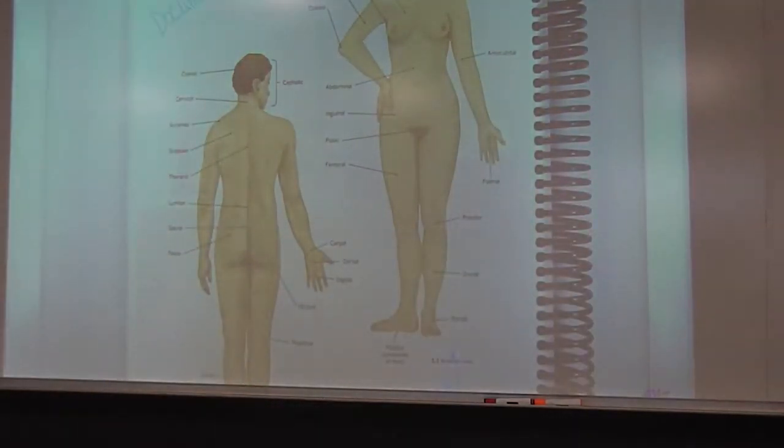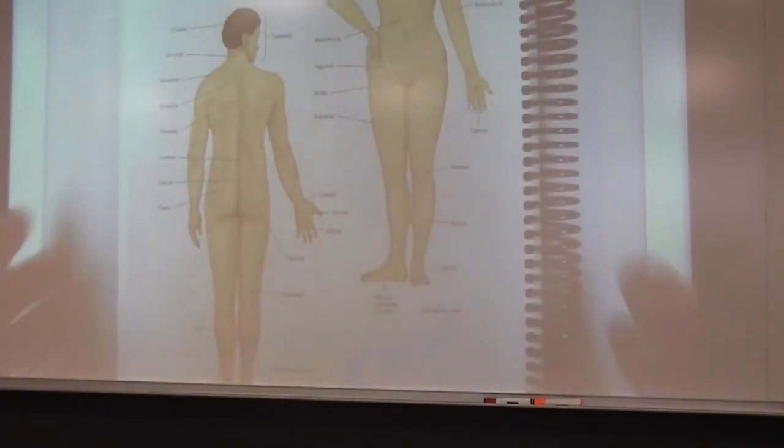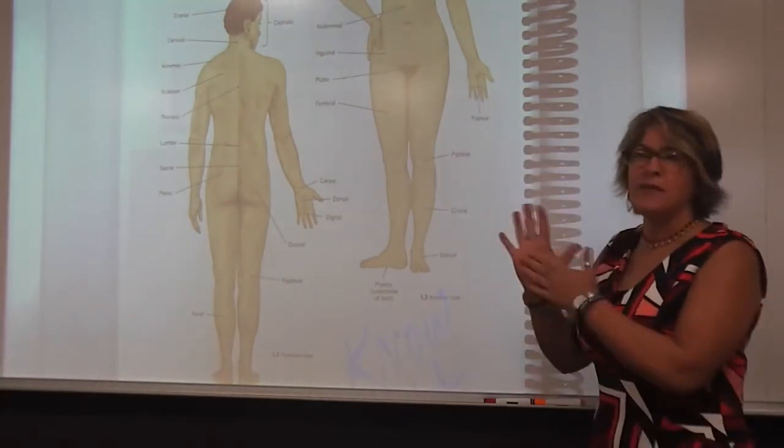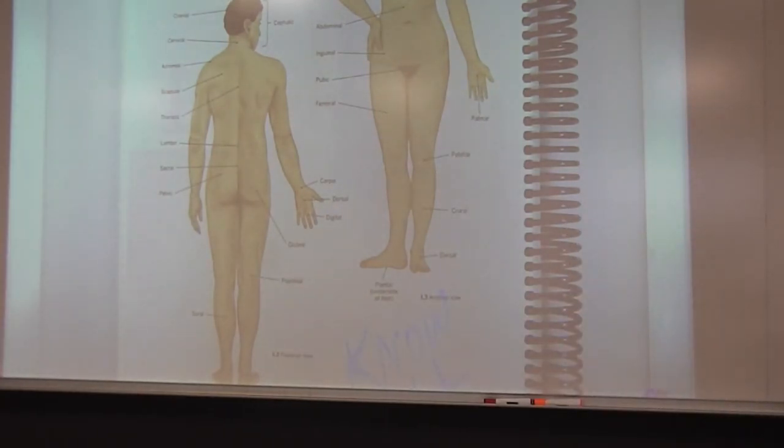Now we're starting into chapter one. Page twenty has all the terms needed for appropriate documentation: the anterior and posterior views of the body. There are a lot of terms but many you already know — you know what the palm of your hand is. Use this page to make sure you know all of these terms, as we'll see some of them again through chapter one. It's also a visual cheat sheet to ensure you are using proper terms in your documentation.